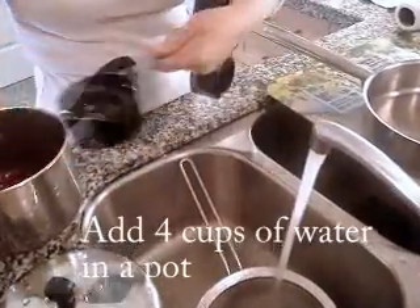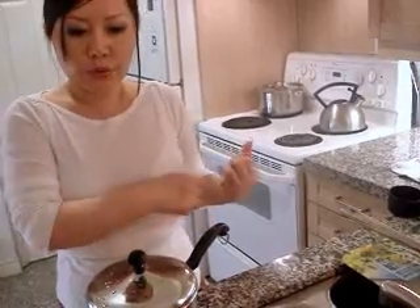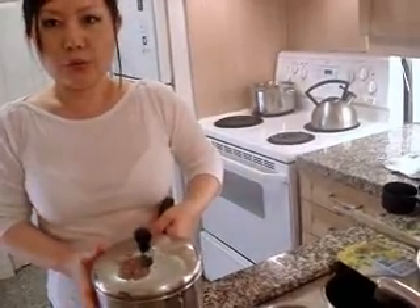Four cups of water. For one hour we are going to cook. First, ten minutes you are going to cook over high heat, and then just boiling, and then you lower down the heat to medium.